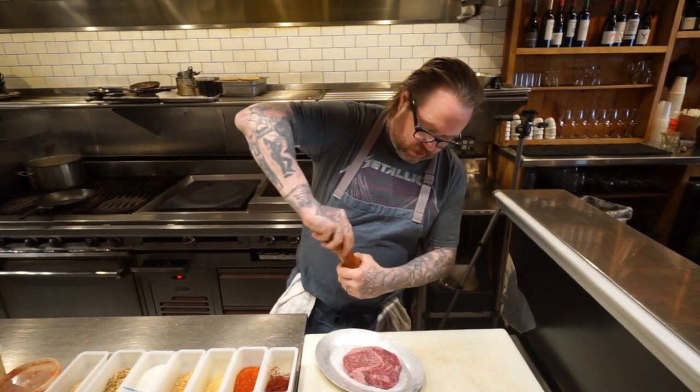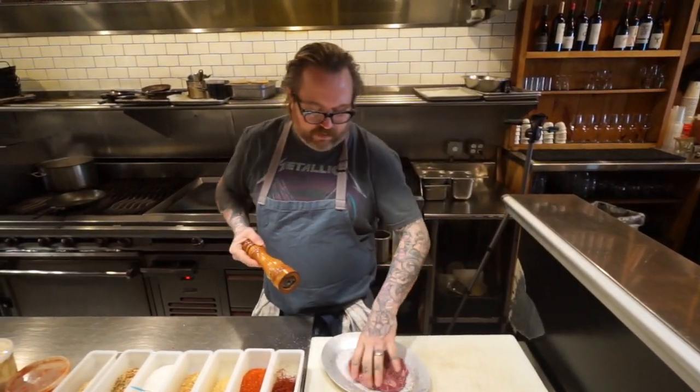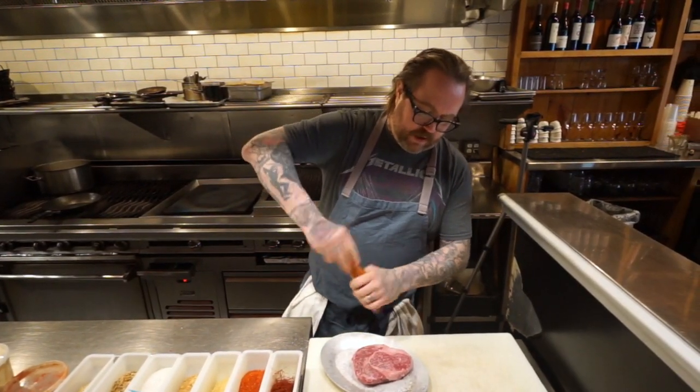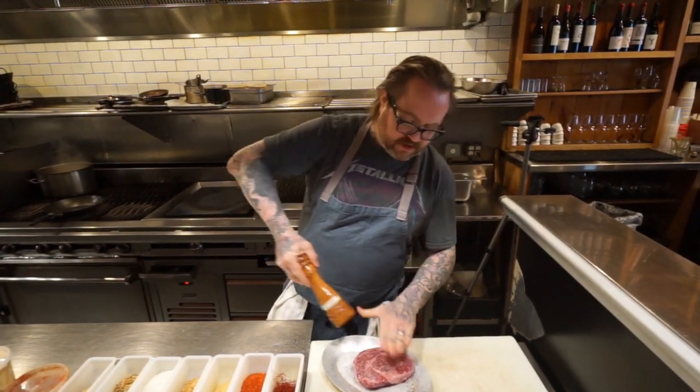I like a liberal amount of pepper on my steak. I would usually do a little bit more for American prime, but for Japanese Wagyu, I just want a little bit.